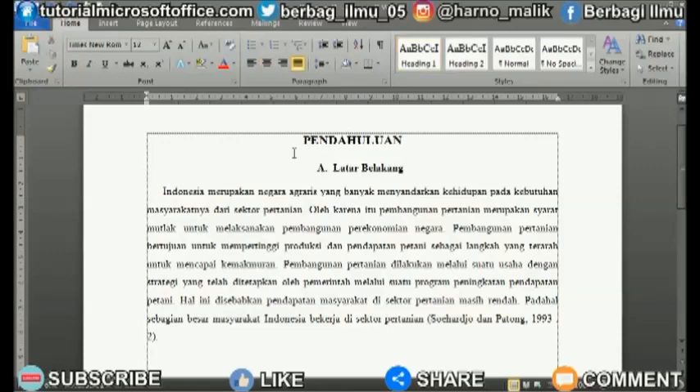Usually this method is used to make writing in Word fit the page. Is the writing in the form of a title or other text where you want to close the letters together so that they are even closer? The method is very easy.